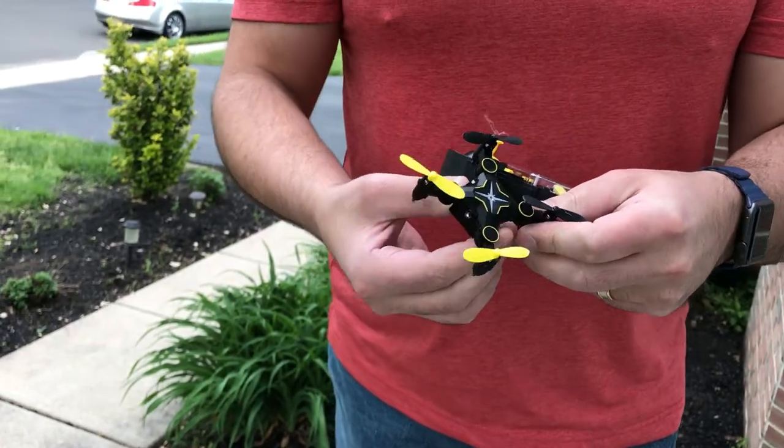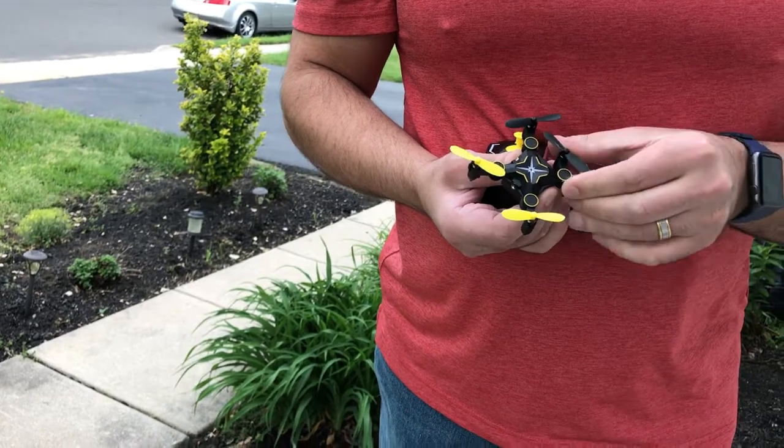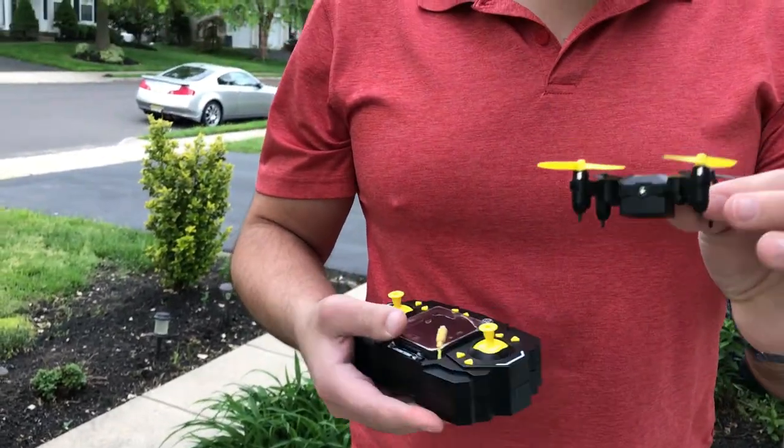If you use the blade covers, it doesn't fit in its holder with the remote control. The quadcopter itself folds up, but obviously we want to have it fully open.